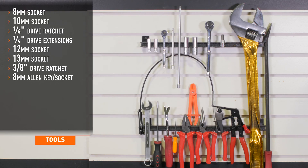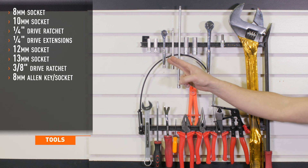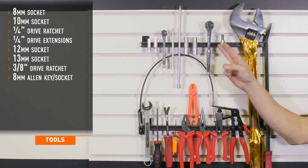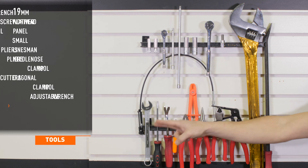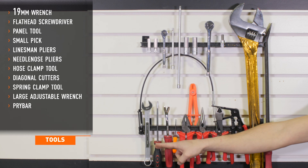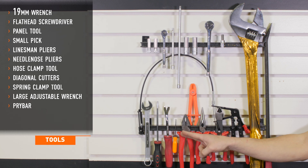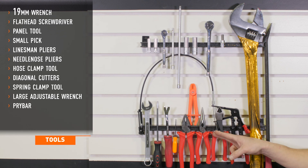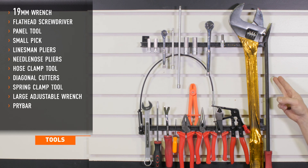Tools recommended for installation include 8 and 10 mm sockets, quarter inch drive ratchet and extensions, 12 and 13 mm sockets, 3/8 drive ratchet, 8 mm Allen key socket, 19 mm wrench, flat head screwdriver, panel tool, a small pick, linesman pliers, needle nose pliers, hose clamp tool, diagonal cutters, spring clamp tool, a large adjustable wrench, and a large pry bar.